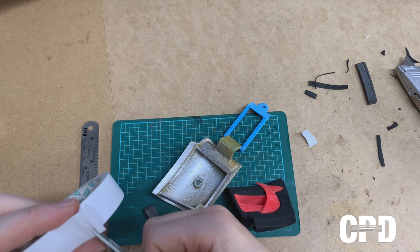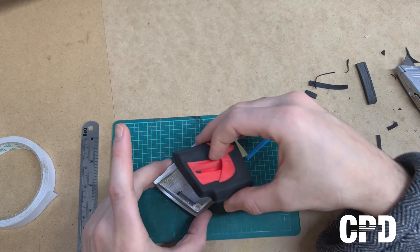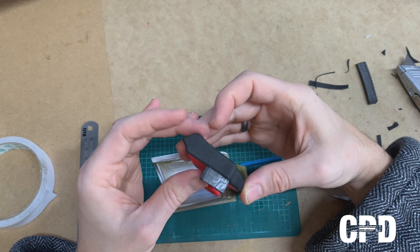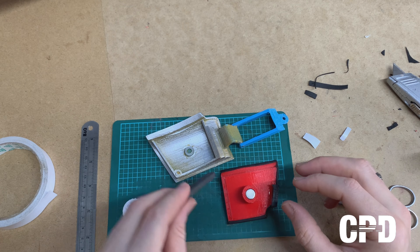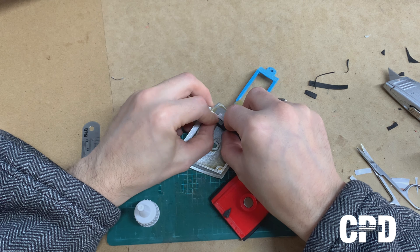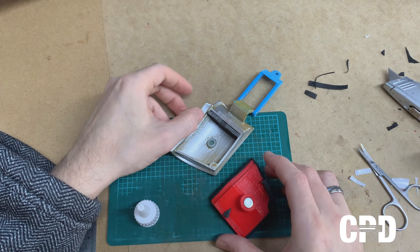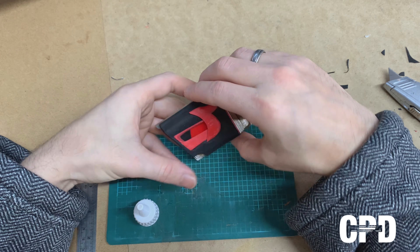That's a good thing about working with this foamy material, because it's very easy to work with — very easy to cut and pleasant really to deal with. Exactly where you want it to be. This side could be full length maybe, right on the edge.